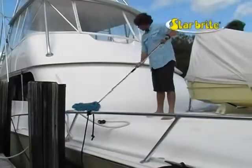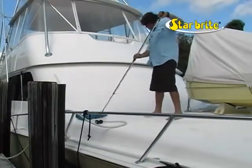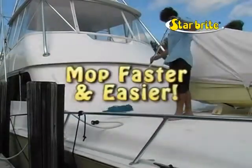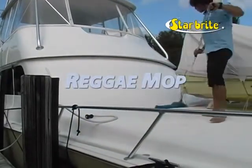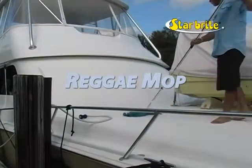After a day on the water, you need to rinse and then dry the boat. The best way to dry large expanses such as large sun pads or the foredeck is to use a mop. The best mop for this job is Starbright's new Reggae Mop.